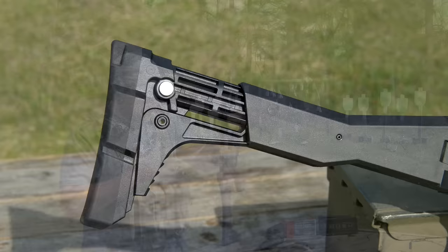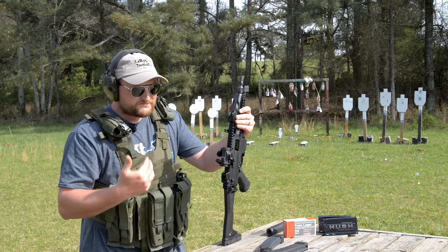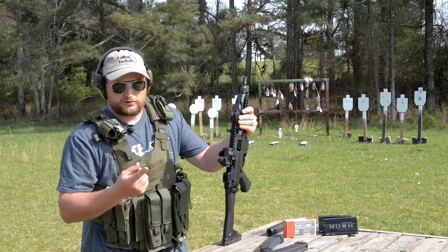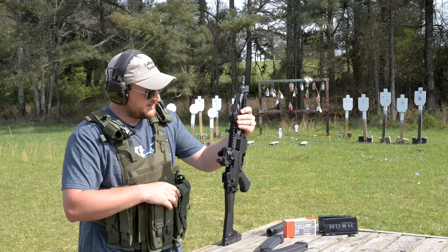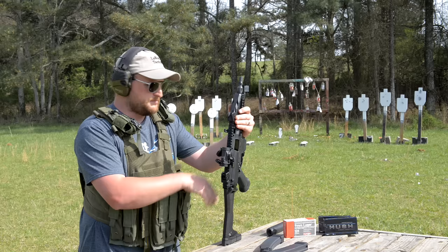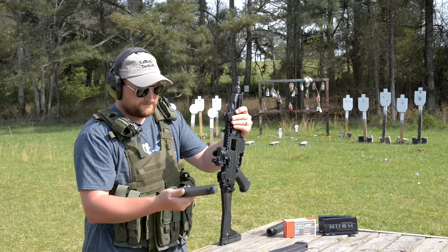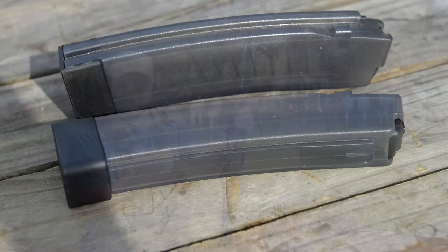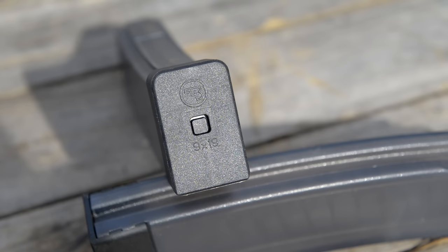I decided to draw my magazines from a vest because I just want to get a feel for that type of duty use — life and liberty, defense. This gun has a heck of a lot going for it: 9mm, 30-round mags. You can get 20-round mags, 10-round sticks. Magazines are somewhat available and pretty inexpensive when you can find them — they usually retail for about $20.